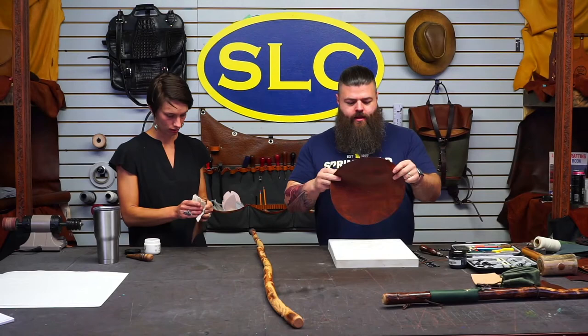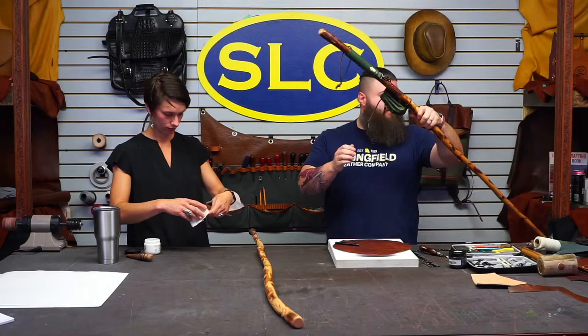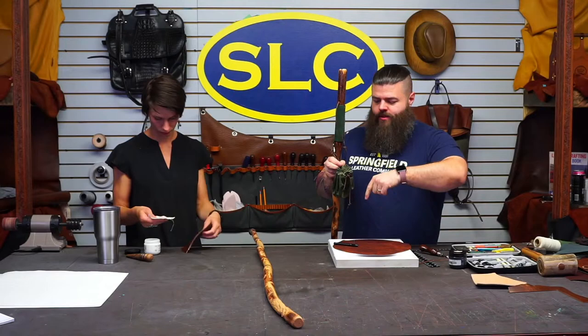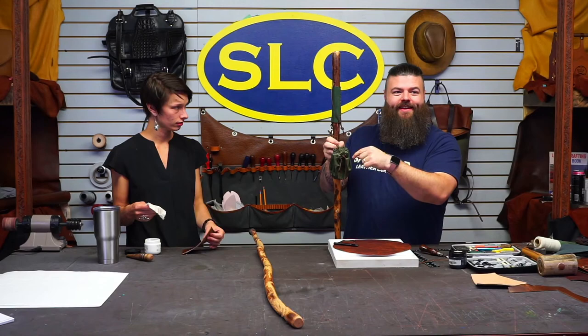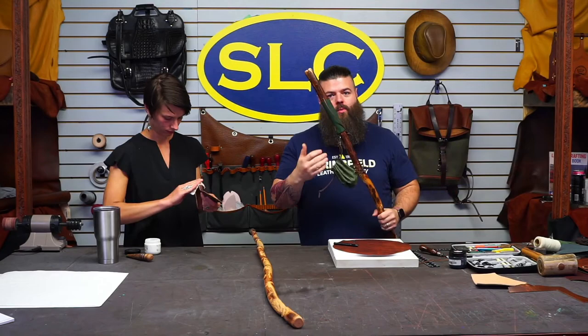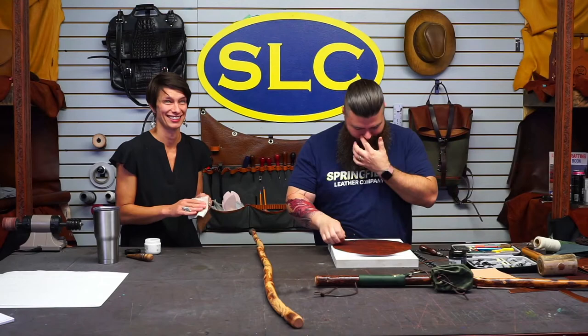For the pouch, an important tip: when doing a drawstring cinch bag like this, if you have an even number of eyelets all the way around, your pouch will tie properly in the front. If you have an odd number, you'll end up with one string going inside the bag and one going out. Rule of thumb: always use an even number of holes. Then divide by two.